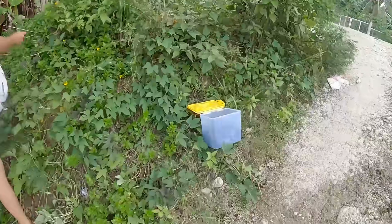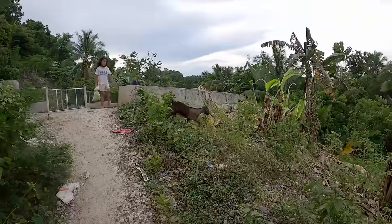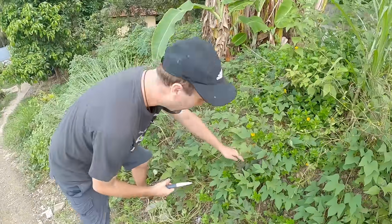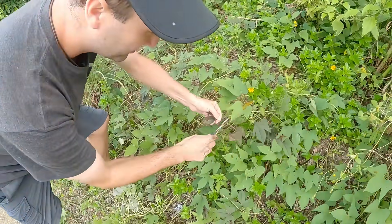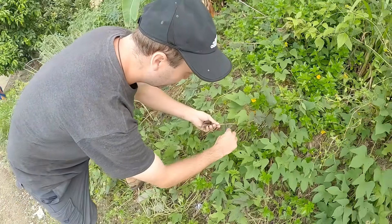We got about halfway, but it really shrinks when you cook this. Here's a runaway goat! So you want to make sure you get a lot of this stuff because when you cook it, it really shrinks down. Richie kind of showed me - you want to find the purple ones and pretty much just cut it off with the sharp side.